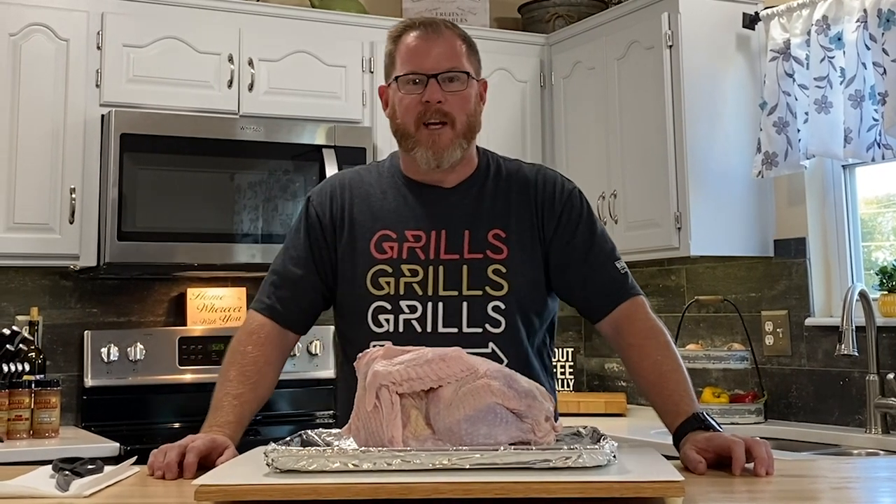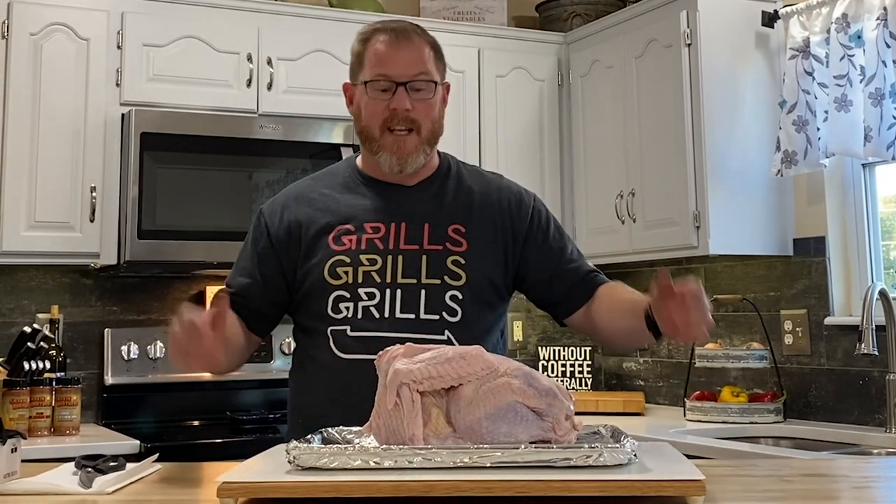Hey guys, Jeremy here, and today we're talking turkey — beer brined spatchcock turkey.